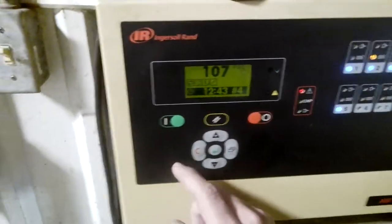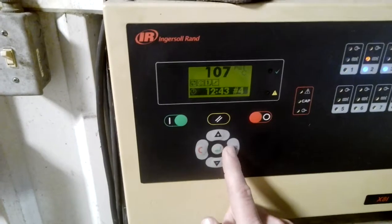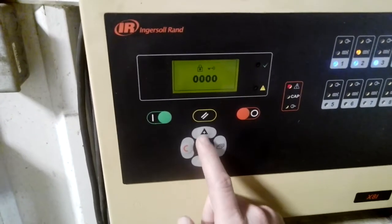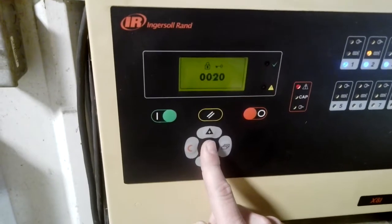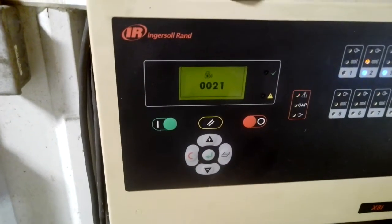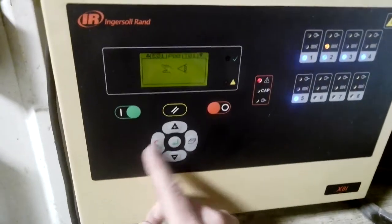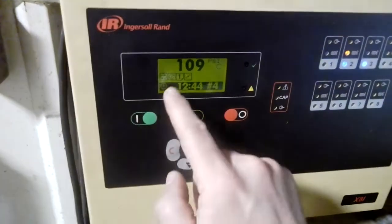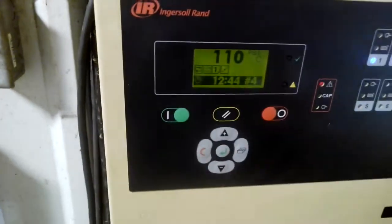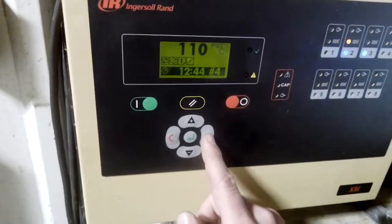Let's go to the screen. I'm gonna go ahead and log in — hit this button. It's gonna ask me for the password. I hit zero, zero, two, one. 0021 is the password — that lets me in. Now go back to the main screen. I know that I'm operating on table number one. You see that one right there? Everything we need to do to operate is gonna be on table one.